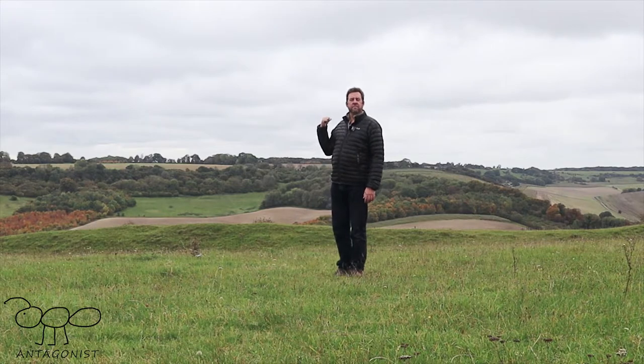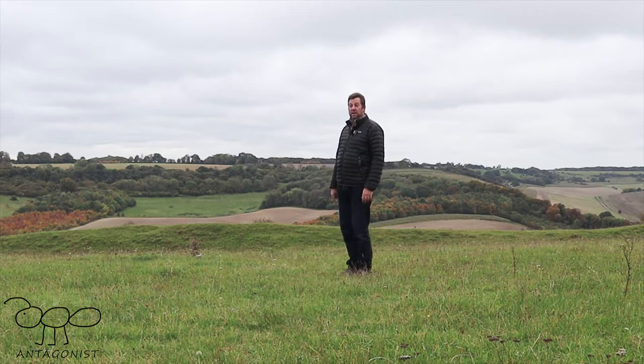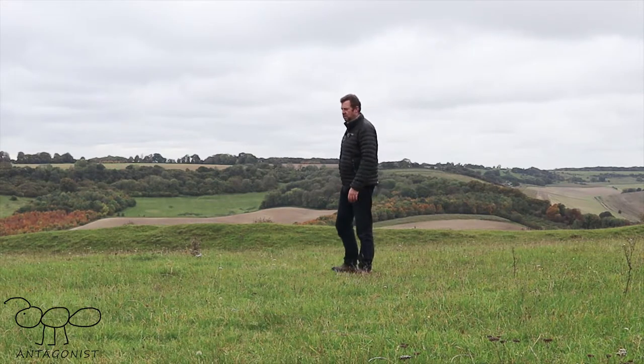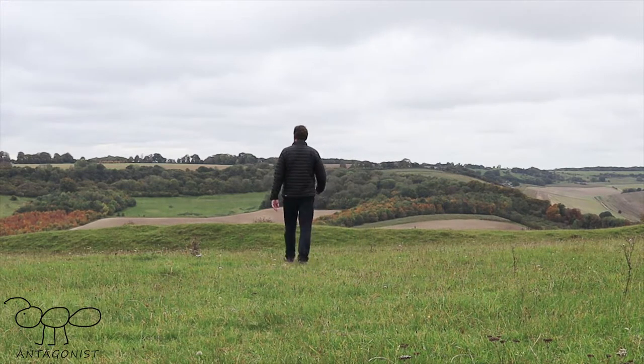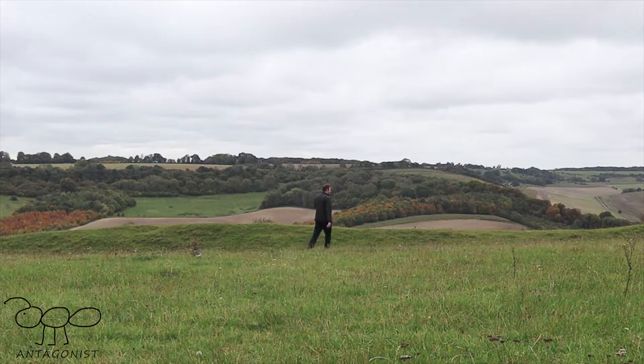I am going to walk down to the rampart now just to see if you can still hear me, just to test the mic out. If I turn round the mic disappears, I think. You should still be able to hear me because I am in line of sight. I think it goes for about 70 metres, so hopefully I won't run out of battery. Right, I am on top of the rampart.